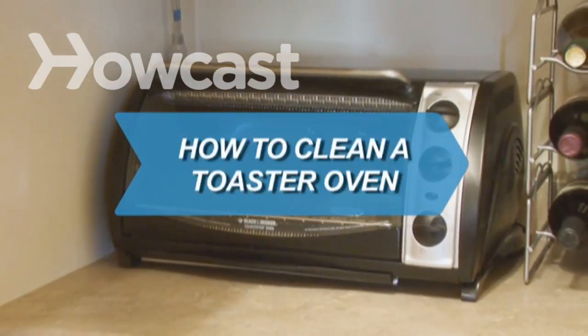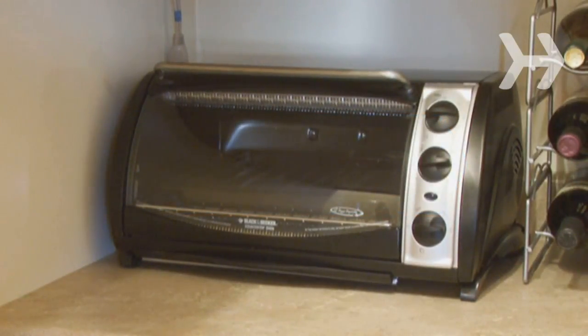How to Clean a Toaster Oven. This appliance only requires a little bit of your time to keep it clean, safe, and functional.